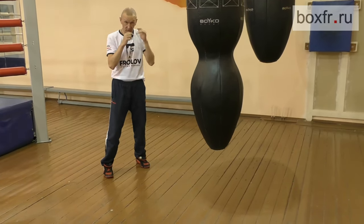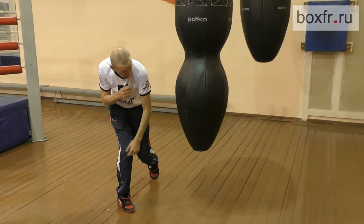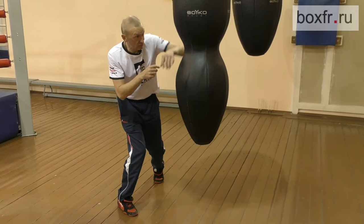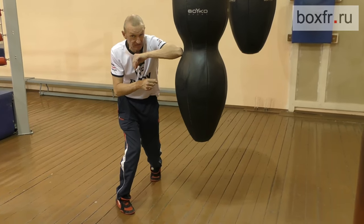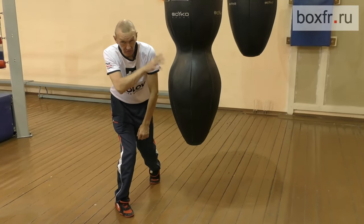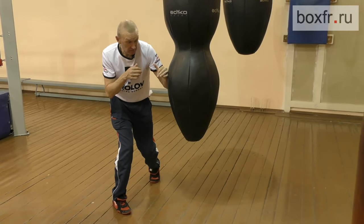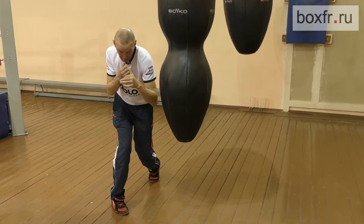I push myself with my opposite foot and fall, and my right foot steps after the fall automatically to catch my balance. Here I'm already inside, under his elbow. Let's say he threw his jab — which doesn't matter, by the way. Now we need to counter-punch him.